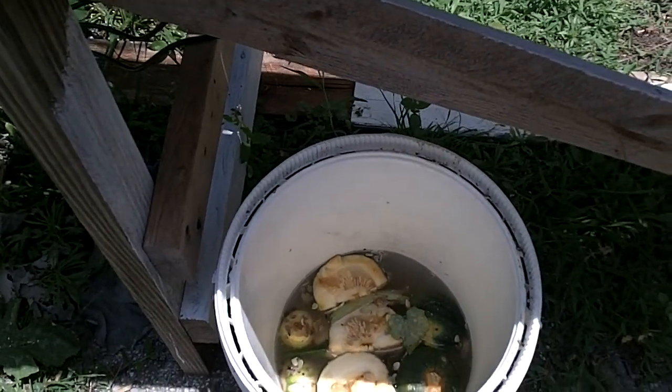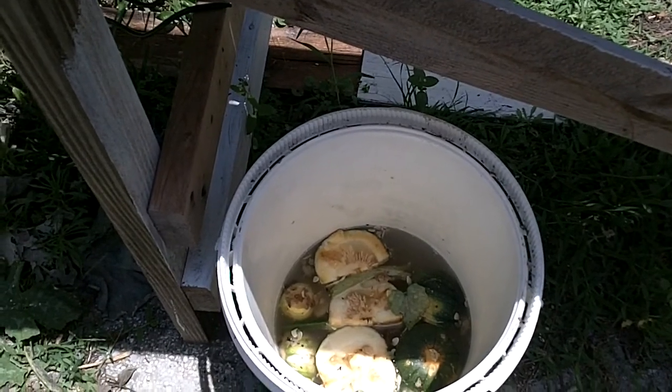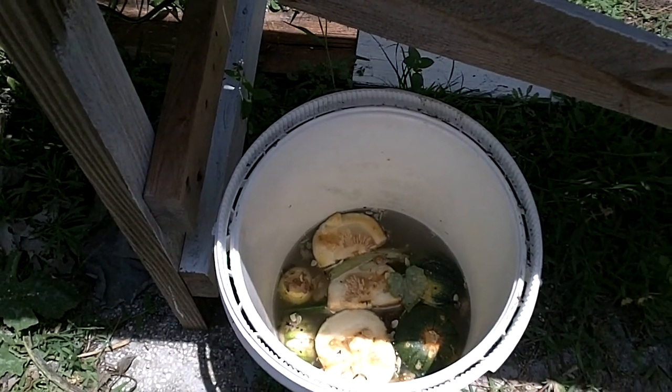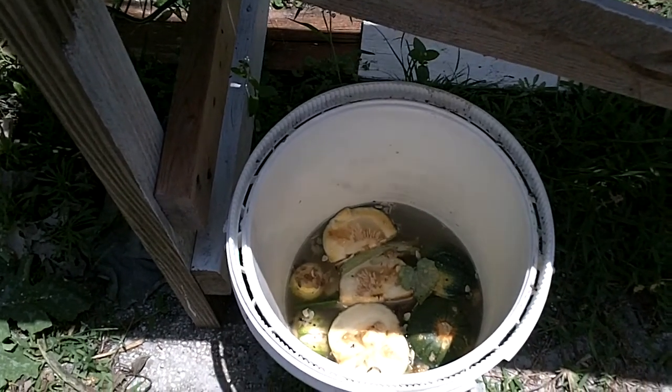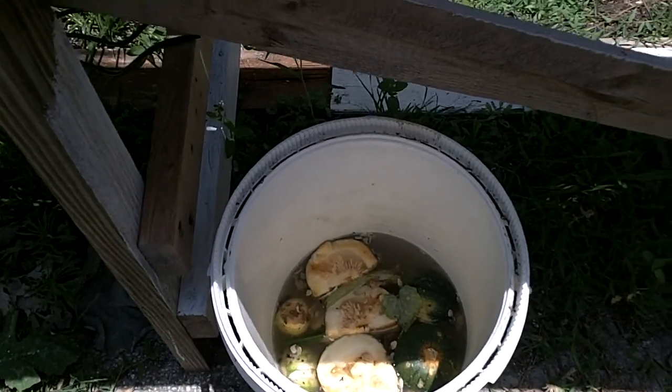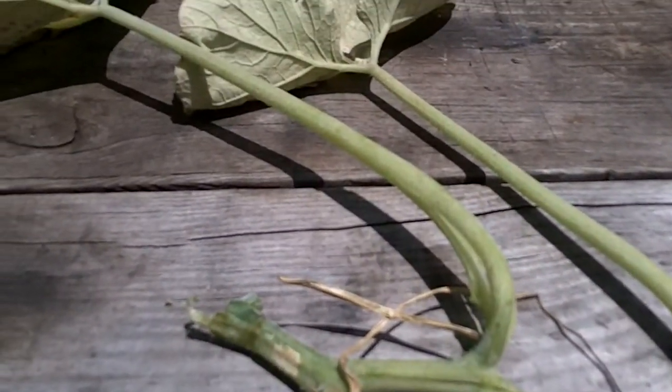Luckily, we got a nice harvest before they got in here. But we're going to try a few things, see what we can do to counter them. And maybe next year we'll be on the lookout a little sooner and see if we can get a better crop. But as you can see right here on this plant...